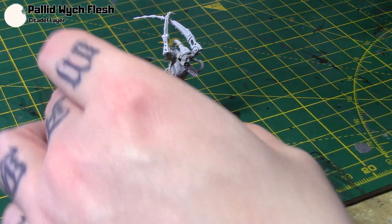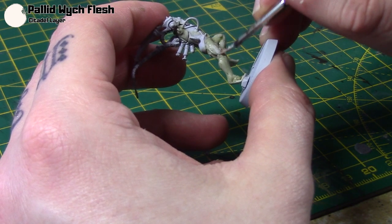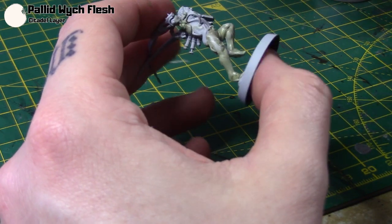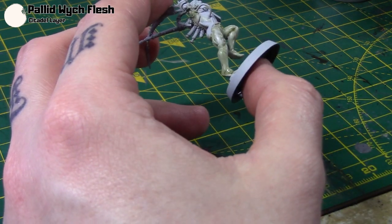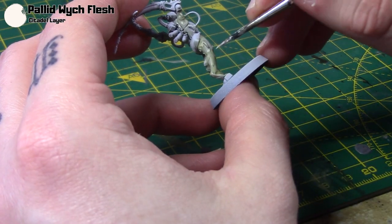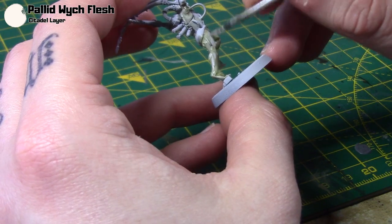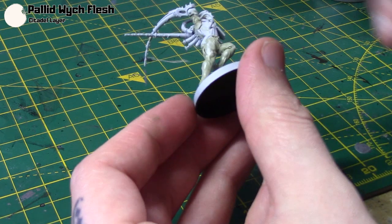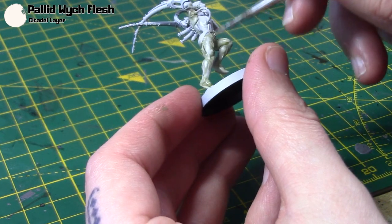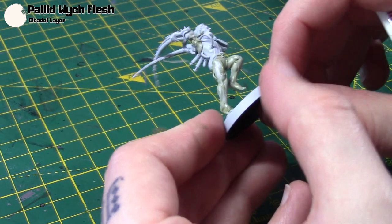Now I'm taking some Pallid Witch Flesh, thinned down quite a bit, and layering it over a lot of the high points of the skin. You just leave most of the previous steps showing in the recesses, but you're applying a bit more than you would for simple highlights — pretty much going over most of the raised areas. Because it's so thin it won't be a massive jump straight to the Pallid Witch Flesh.